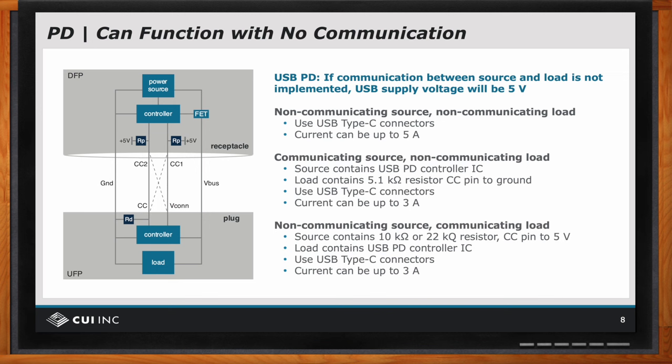So there are two purposes of the CC lines. One is it tells the equipment which orientation the USB-C plug was put in, and that's beneficial for data communication. But secondly, there are some little black boxes called RP and RD. So you ask, can this be done without communication? Yes. These resistors — RP and RD — form the communication if the controllers aren't present.